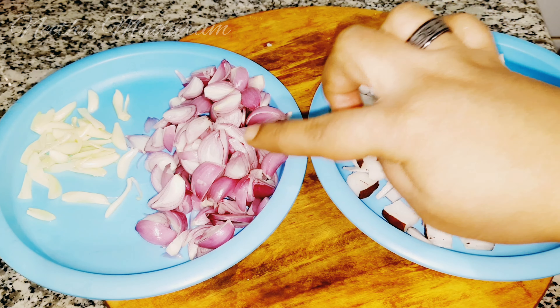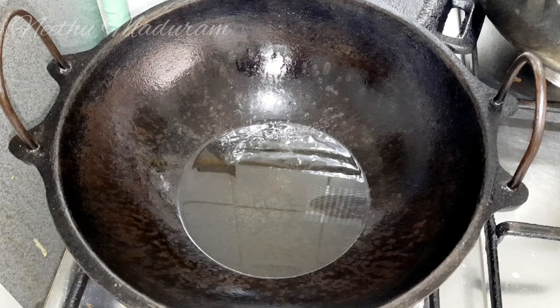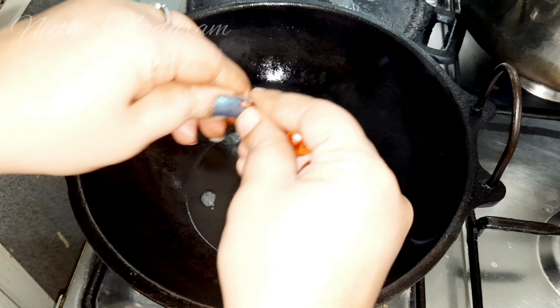We are going to make the beef, the pork. The pork is a bit more. We will just use the pork.